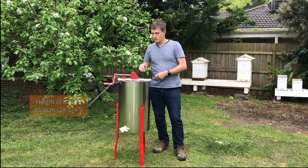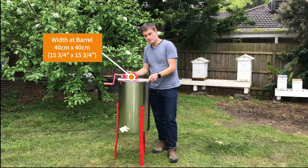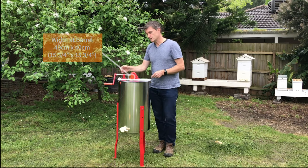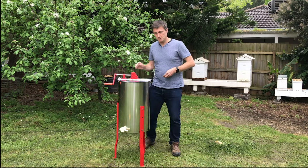Looking across the dimensions of the barrel, it's slightly narrower than the outside — the barrel is 40 centimeters, that is 15 and three quarters by 15 and three quarters inches. That slight outside overhang gives you a little bit more stability.